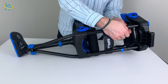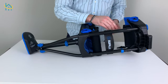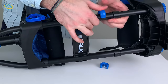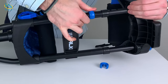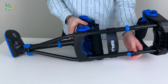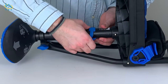If you need to adjust the height of the thigh section, remove the blue clips, slide it to your desired length, and then reinstall the clips. To adjust the height of the foot section, remove the blue clip from the foot section, slide to your desired length, and then reinstall the clip.